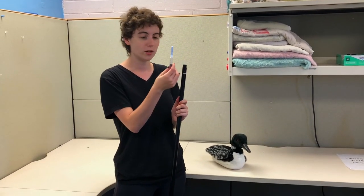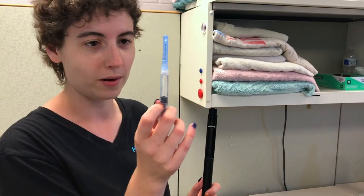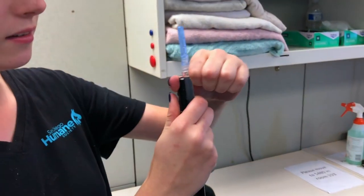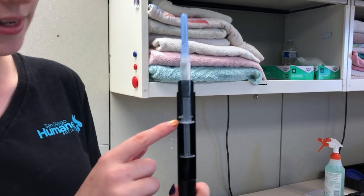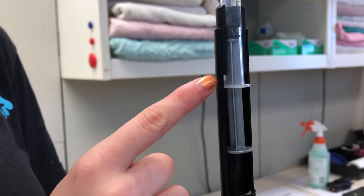You snap in the syringe when it's already been filled — in this case we're just filling with water because this is just a demonstration — and it just snaps right into place. Now that your syringe is snapped in, you'll see that it lines up with the little non-circular bits fitting in right here.